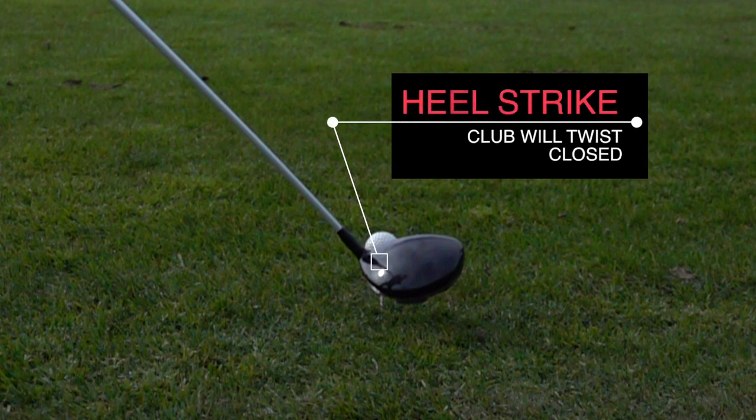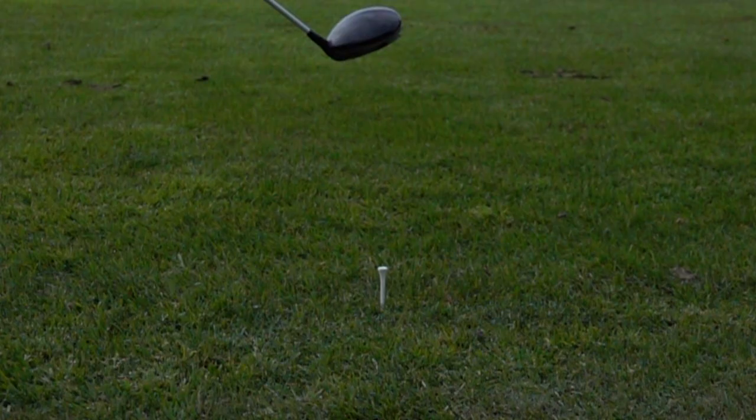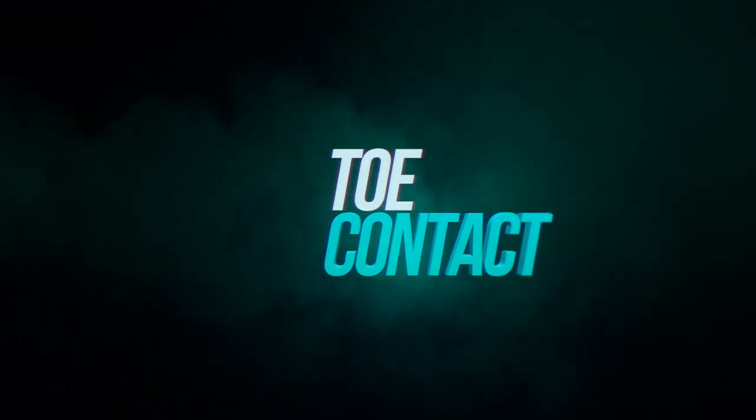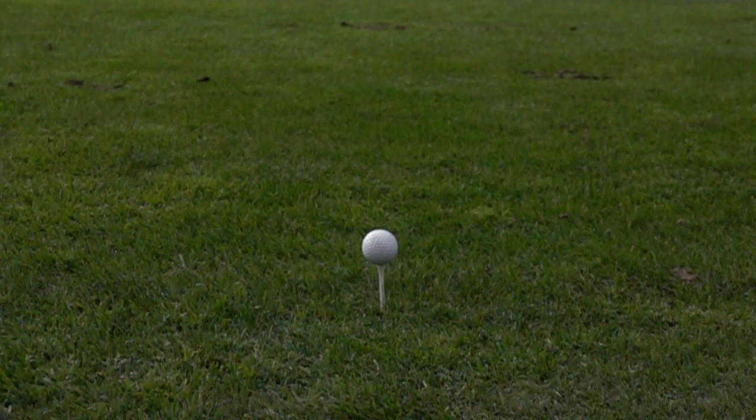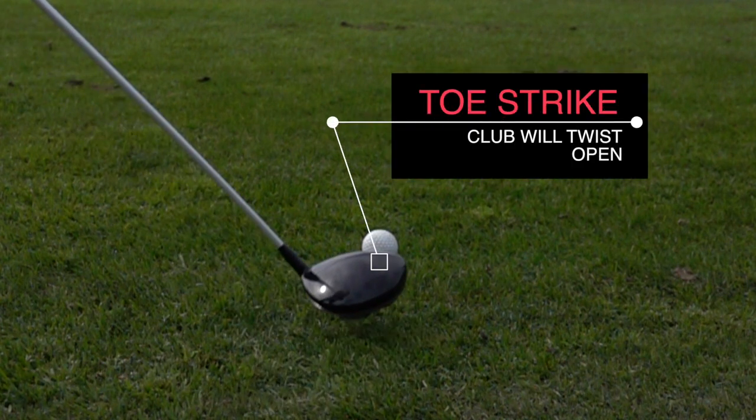If we miss the sweet spot with the driver, we get some twisting at impact. Here you see that with the heel hit, where the club twists closed at impact. Opposingly, when the ball strikes the toe of the club, that twists the club head open at impact.